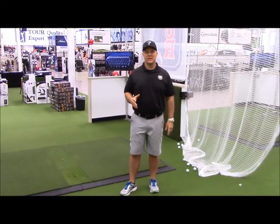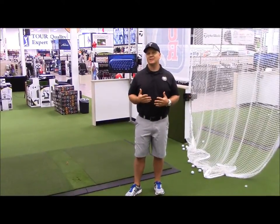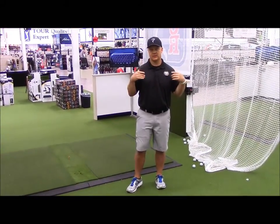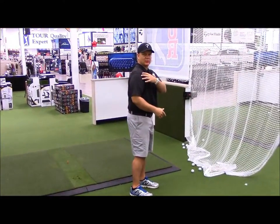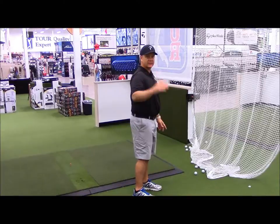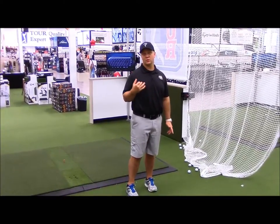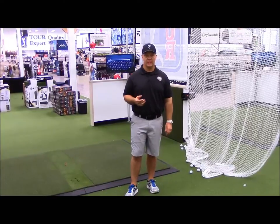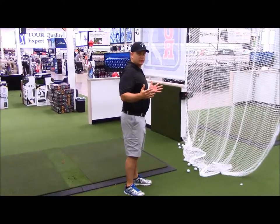The golf swing causes the shoulder to go through a lot of range of motion. A lot of times we'll see forward posture in the shoulder, and what that does is it takes the shoulder out of alignment, causing it to go through a range of motion it's not used to or doesn't want to go through. So one thing we want to do is try and get those shoulder blades back.